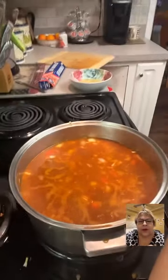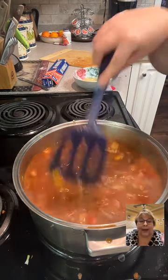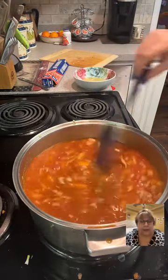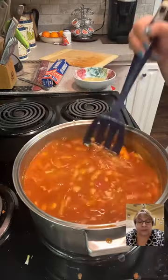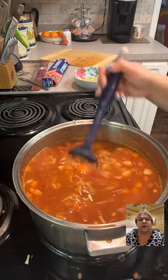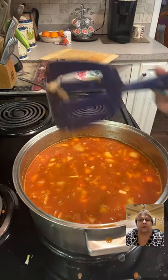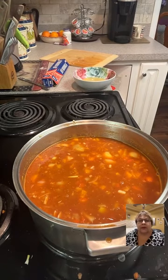Tarheel, with catfish we have purple onions, pickles, tartar sauce, pickled tomatoes, hush puppies, french fries, coleslaw, and sometimes pinto beans — that's what you serve with catfish, not chili! Now, you can simmer the chili for hours or you can just bring it to a boil and eat it. The more simmering, the more flavor. We're going to bring it up to a boil and taste it.